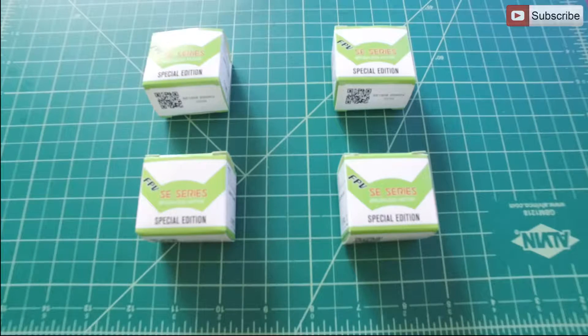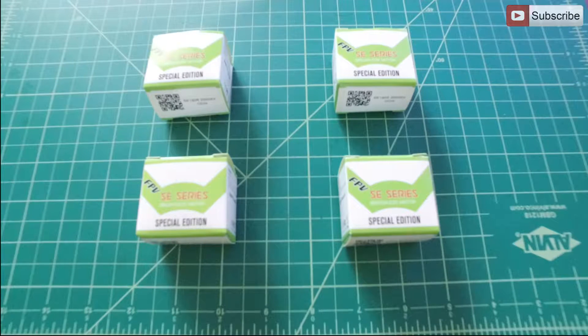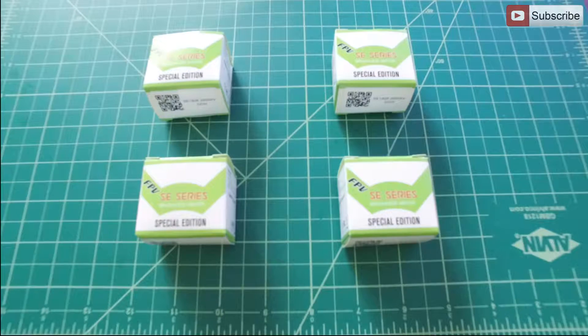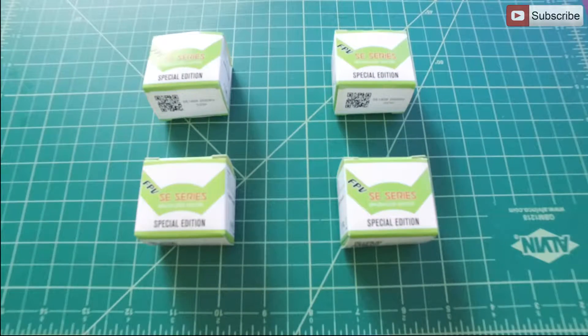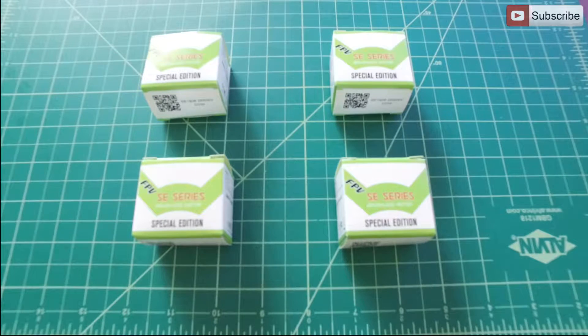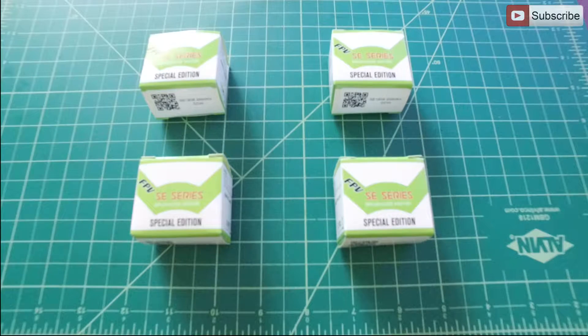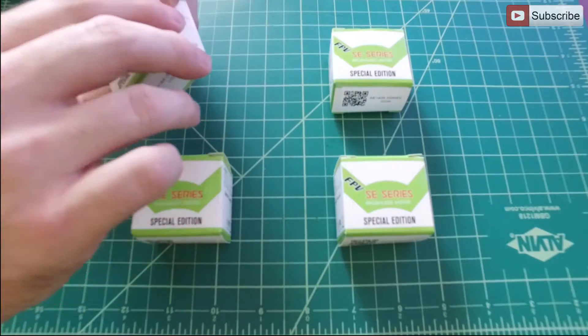What's up guys, I've got another video for you today. Today we're going to look at some Hobby Ace DYS SE1806 Space Edition motors. These were provided by Hobby Ace in return for an unbiased review. Let's take them out of the box and see what you get in each one and give you my opinion while we're taking them out.